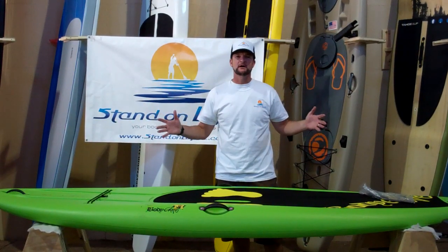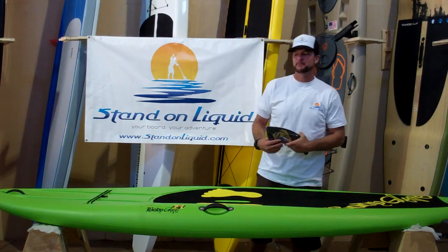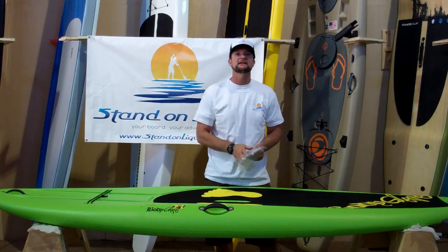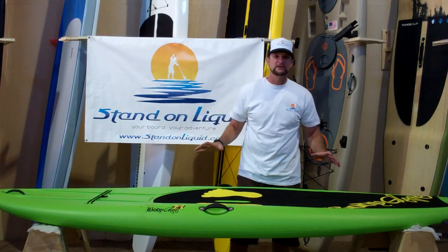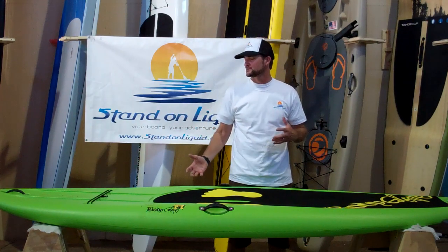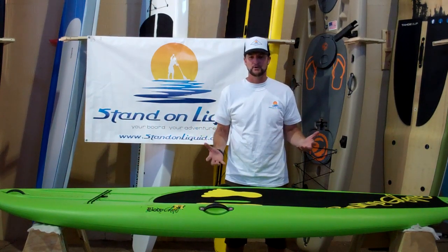Hey everybody, my name is Shane, I'm with Stand On Liquid. Today we're here to talk about the Body Glove Wave. Body Glove the last couple of years has come out with a plastic product for the stand up paddle board industry, and as you know these products are great for high use applications, great for kids, great for anybody that is going to be on this board around rocks or in areas where they might ding a traditional glass board up.